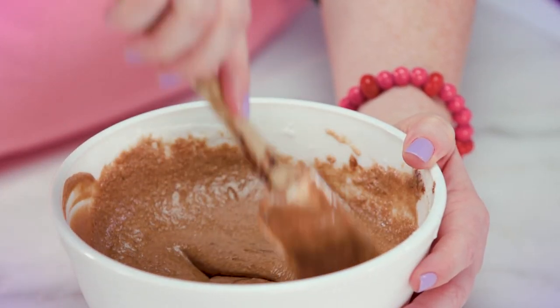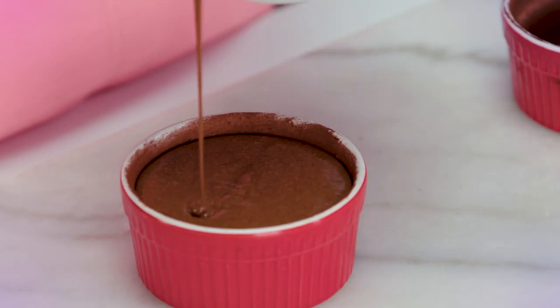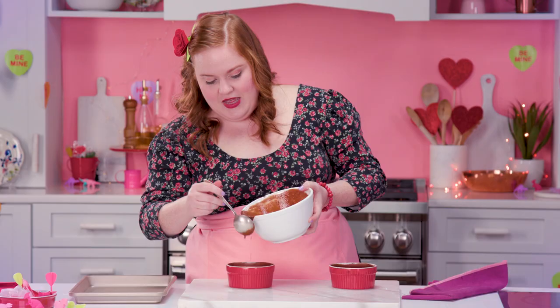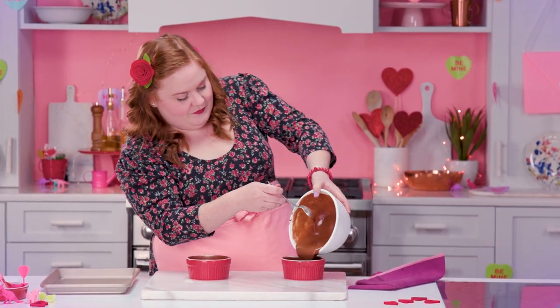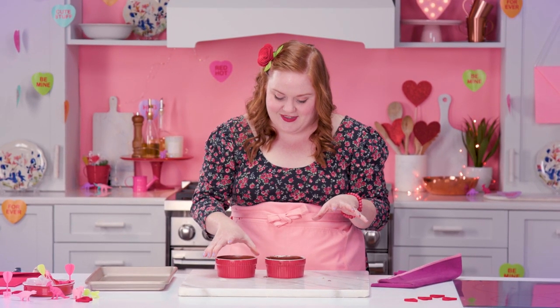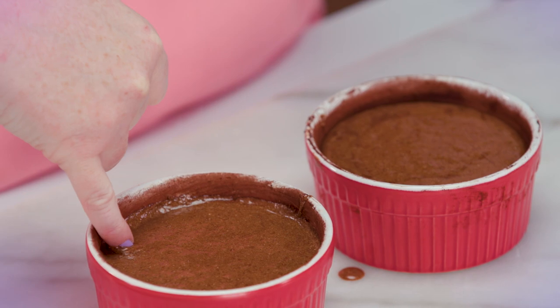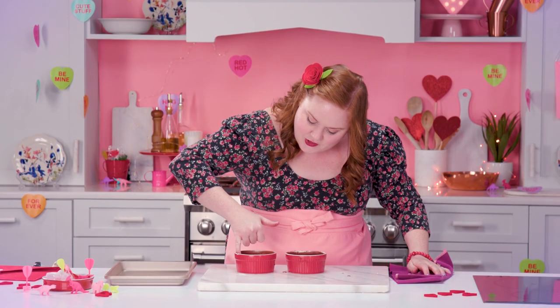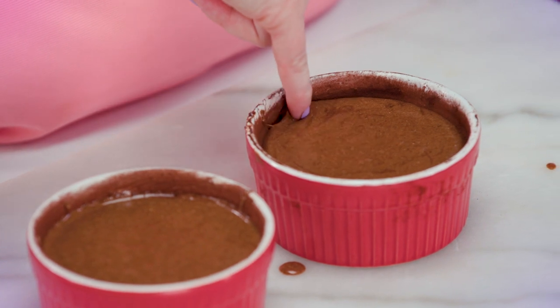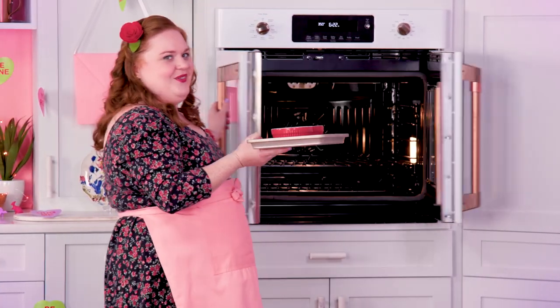Now that it's fully combined, we can go back to our little ramekins. We're just gonna spoon this lovely soufflé batter in — doesn't that look lovely? You're gonna wanna try to get out as many air bubbles as you can, so we're just gonna tap these. Then the last thing I'm gonna do is take my finger and go right around the edge — that's gonna help the top stay even. Alright, these are ready for the oven. They're gonna go in for about 25 to 30 minutes and then we'll have a soufflé.